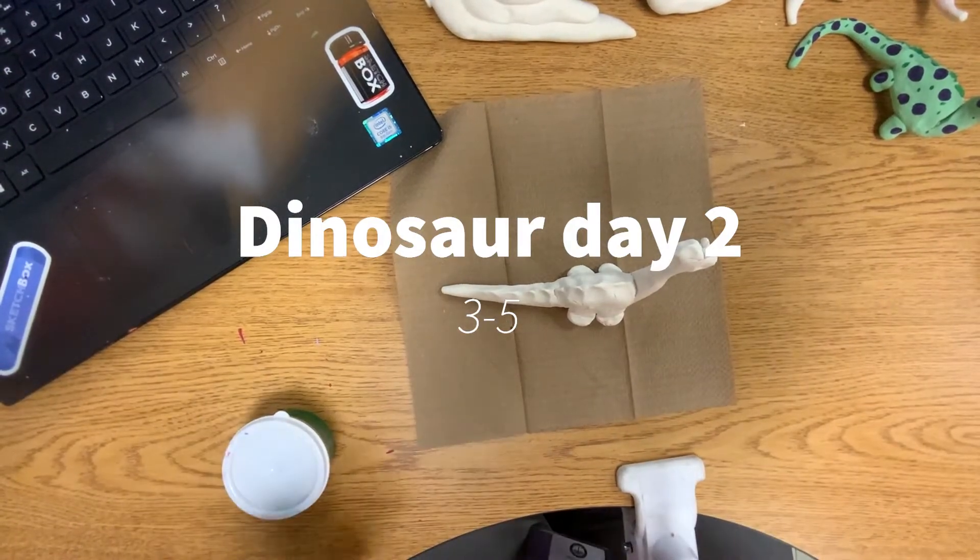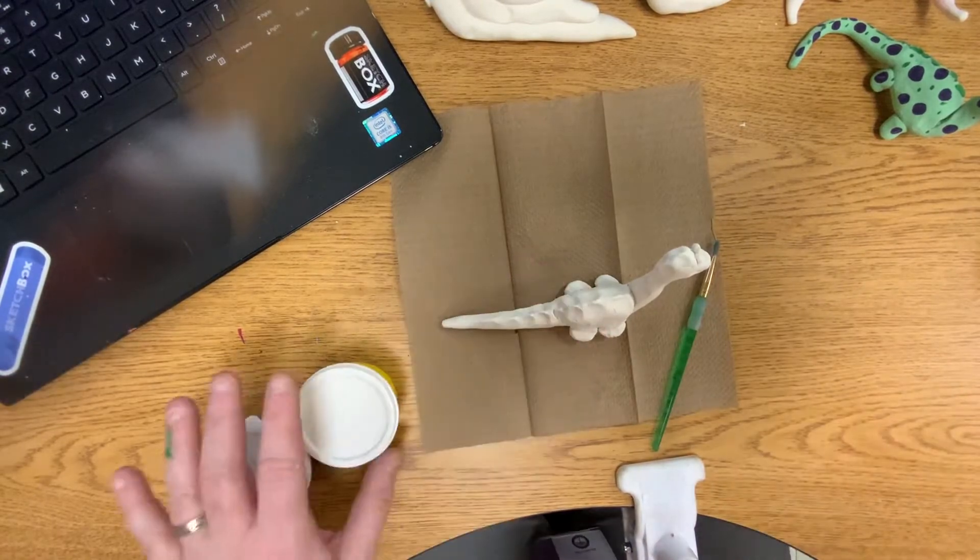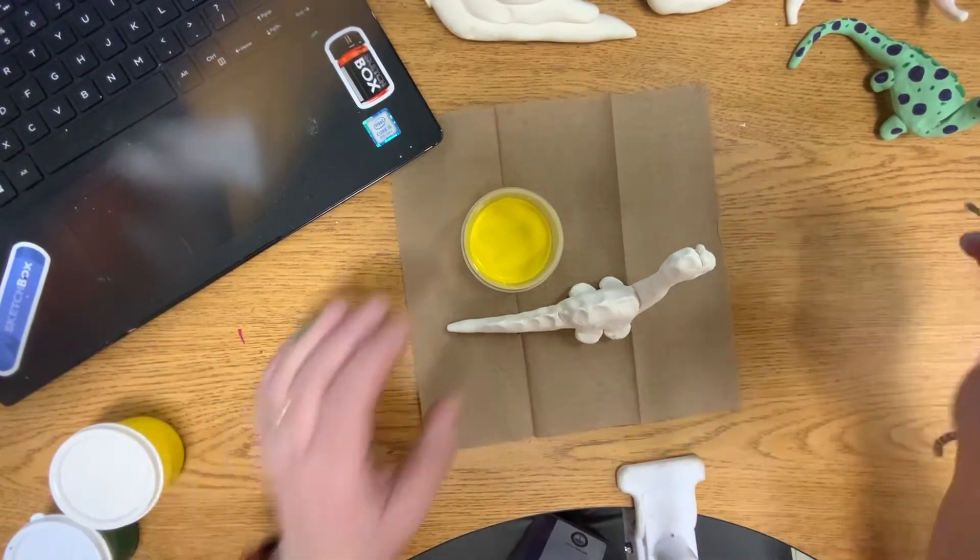Alright boys and girls, this is what we're going to do. We are going to paint our dinosaur. I do not have the same colors for every table — that's just the way it goes.